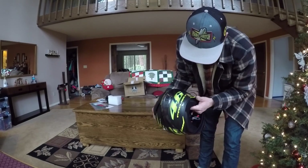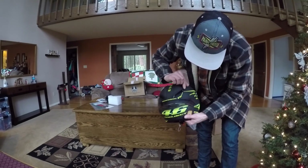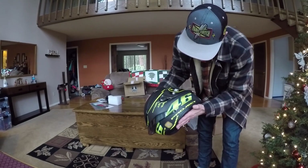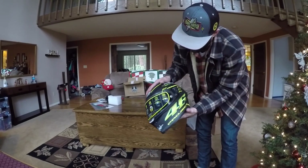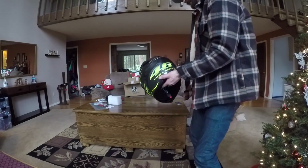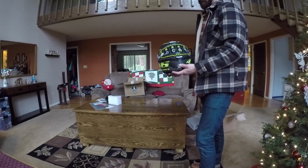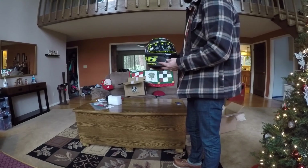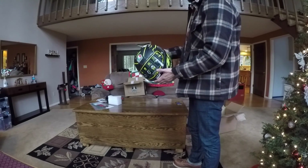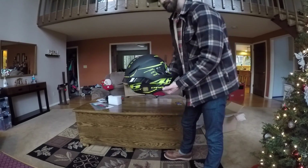Everything looks tight, like it was just put together super tight right in here. I'm not seeing any gaps or any kind of glue that they used to assemble this thing. It's just beautiful. The matte carbon — wow. I just wanted to do an unboxing for you guys because when I ordered this, I couldn't find a decent unboxing video. So I'm hoping this gives other people a good idea of what this helmet looks like. Anyway, thanks for watching, guys.